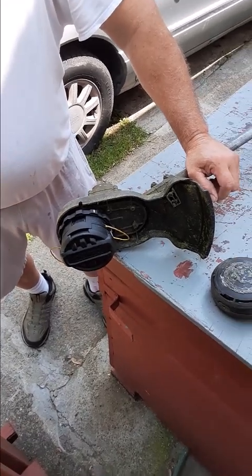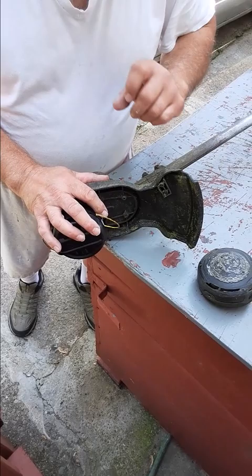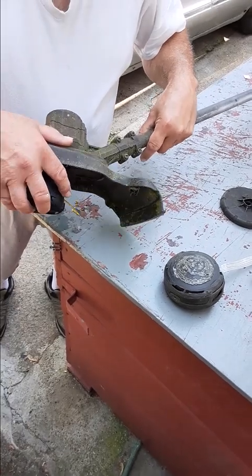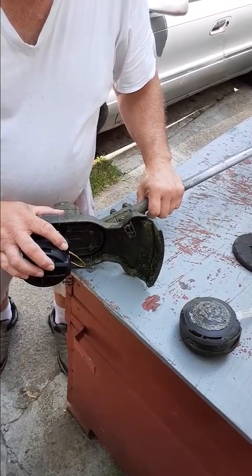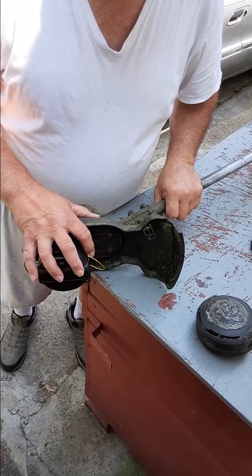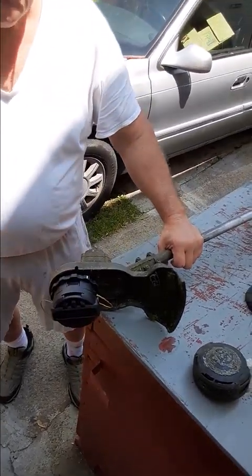One more tip: if you're just a homeowner, I don't recommend this trimmer. It's really powerful. I would just go with the Black & Decker one. It's a lot cheaper and for around the house it works a lot better. This is good for professional or semi-professional use. See ya, bye.